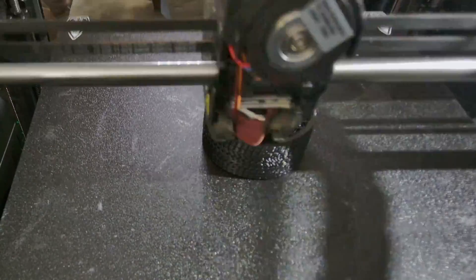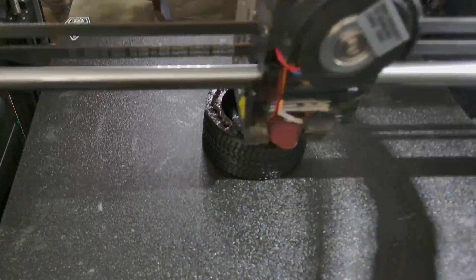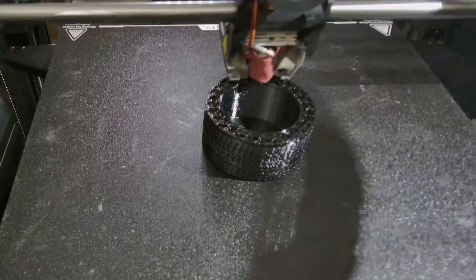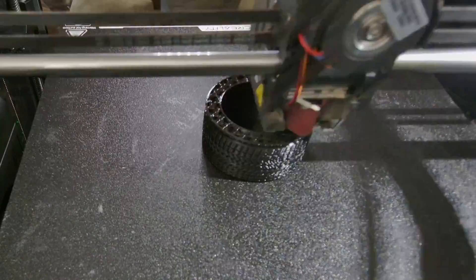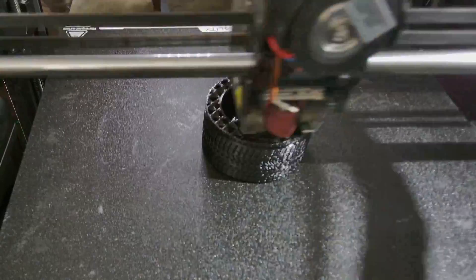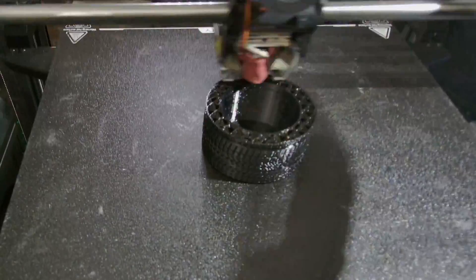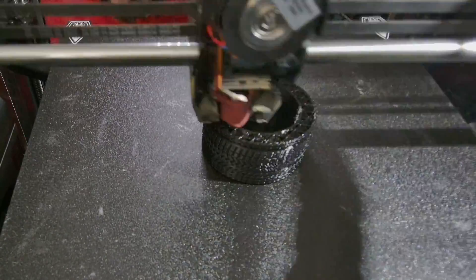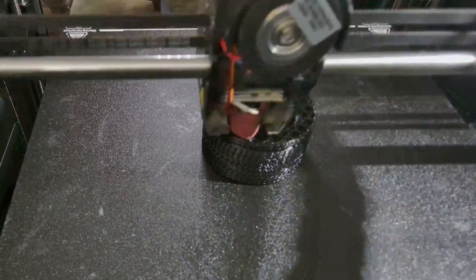I do still have the slowdown for overhangs turned on. For accelerations: normal printing 12,000, outer wall 8,000, inner wall 10,000, and 12,000 travel. I probably have travel a little slow, but as far as TPU goes, you're really not going to gain much since all your time is tied up in the slower printing for the rest. All my jerks are set at 9 for my K1, no matter what I'm printing.